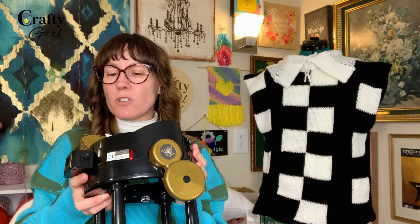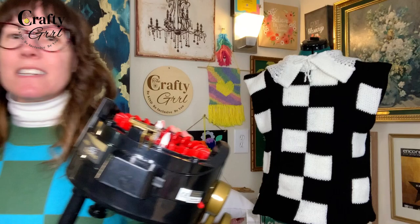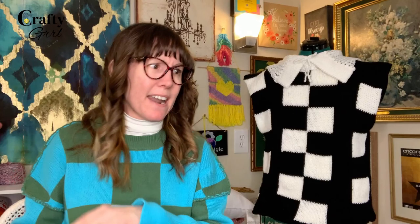One drawback: if you're used to using a tensioner — which with our Centro products we obviously use — it doesn't come with one. I think that's just built into the design because the yarn guide up here is kind of a combo pack of a tensioner as well as a yarn guide. I haven't had a chance to do panel on her yet; I've just been doing the tube.